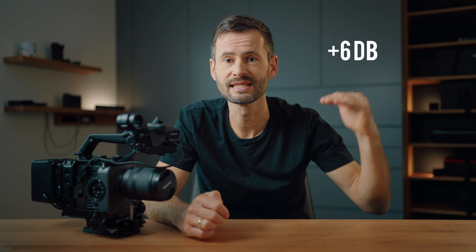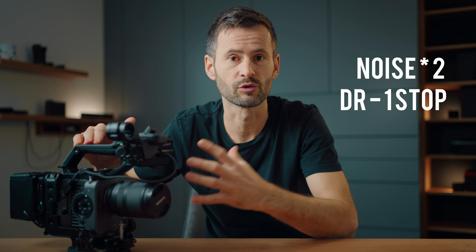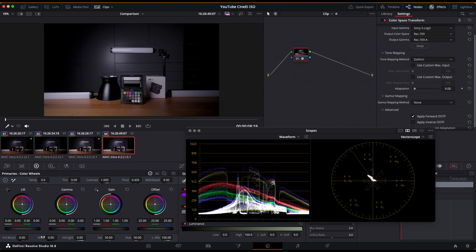For every additional 6 dB we add, the gain is doubled in camera, which is the same as doubling the ISO, which is the same as exposing one stop brighter. So the camera takes the original base ISO sensor image and boosts it electronically by one stop. But this also doubles the amount of noise in the image and reduces the general dynamic range by one stop, which we can see here.